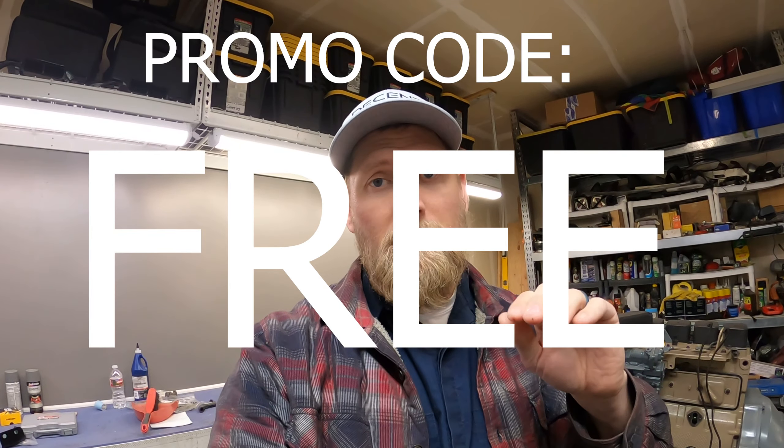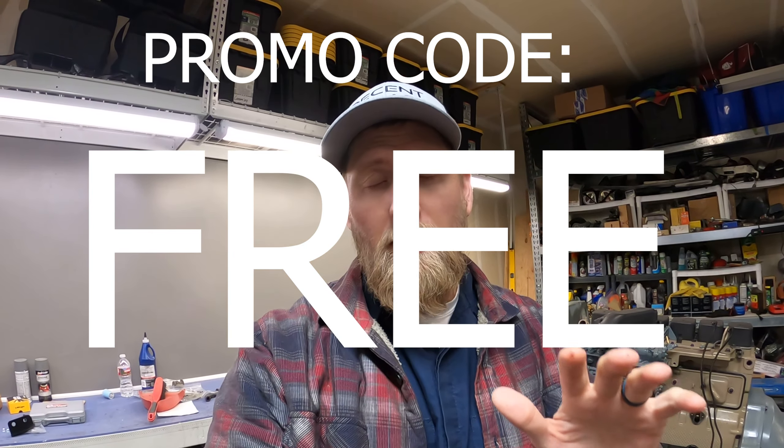Quick plug to remind you to go to decentgarage.com to check out my merch — I've got tons of stuff there: hats, shirts, keychains, lots of cool stuff. You get free shipping on any order but you have to put in the promo code 'free.' No minimum purchase. The program I use to run the website doesn't let me automatically give you free shipping, so make sure to do that. I appreciate all of you who have ordered in the past couple of weeks — fills my heart with joy. Let's get back to the video.